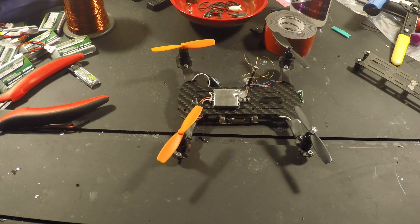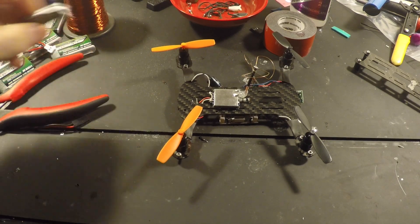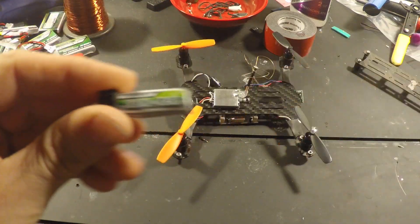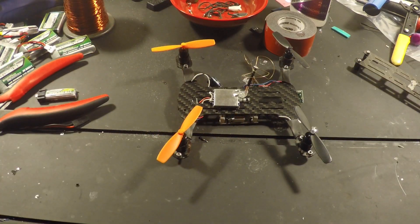I just got done reworking the FPV side of things on this. I did have it running off of just a little one-cell 160 milliamp Nanotech, which wasn't bad. But when I go to fly it, I don't want to have to worry about two batteries. So I tried to implement the FPV on the same battery. I was having issues with the static — so anytime I throttle up, you couldn't even really see the video.